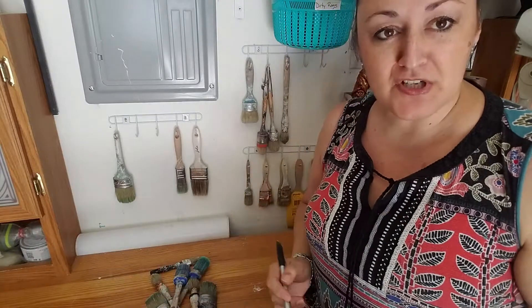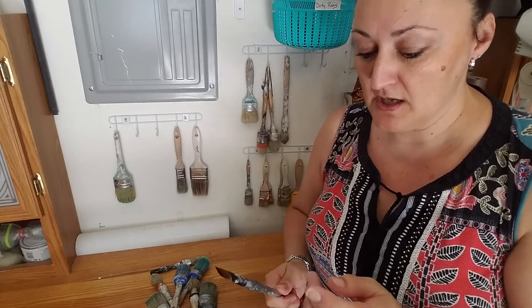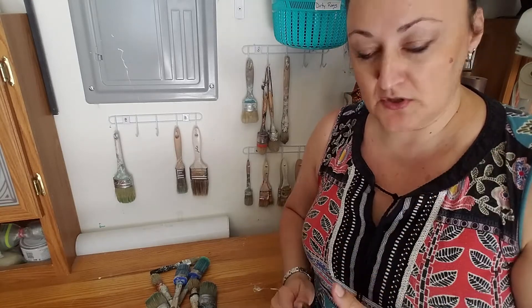Good morning! I'm Jennifer with Love It Again Furnishings. I just had to clean a whole bunch of brushes so I thought I would come on here real quick and share some brush storage tips.